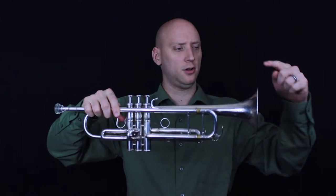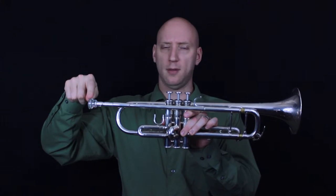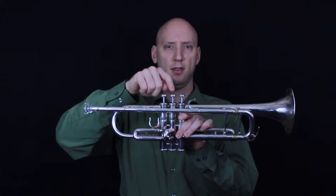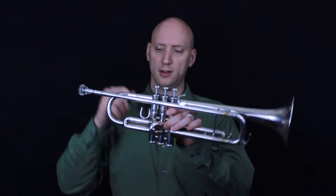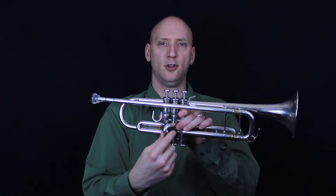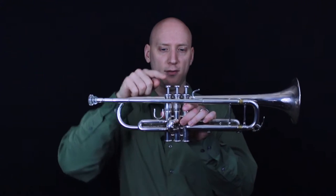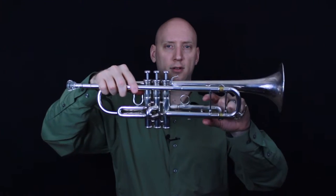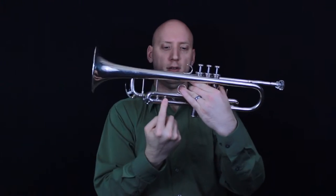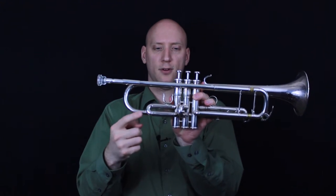The third valve is the one that's closest to the bell. The first valve is the one that is closest to the mouthpiece, and the second valve is the one that's in between. You'll also notice that each of the valves have a set of tubing associated with that valve. So the second valve has this tubing here, first valve this tubing, and third valve this tubing over here. We call that the third valve slide, second valve slide, and first valve slide.